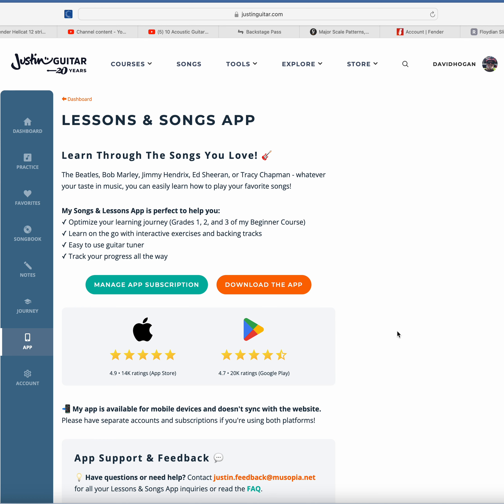The app is not yet integrated with the website — he says 'yet,' so he is working on it. He has grades one, two, and three of his beginner course on the app, and he has a lot of songs. To me, the app is an extra thing. I like the desktop — I'm over 60 and have a hard time with my eyes — but I realize some people would rather be mobile. I've looked at the Justin Guitar app on my iPad and phone and he's optimized it quite well.